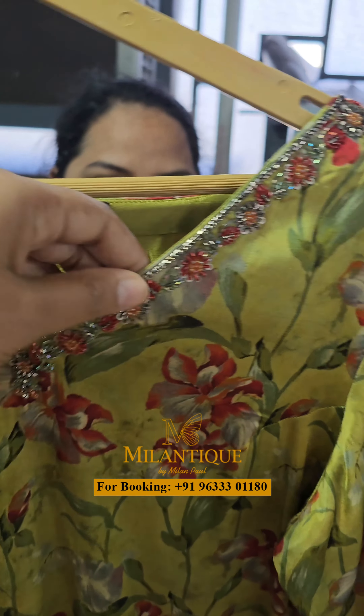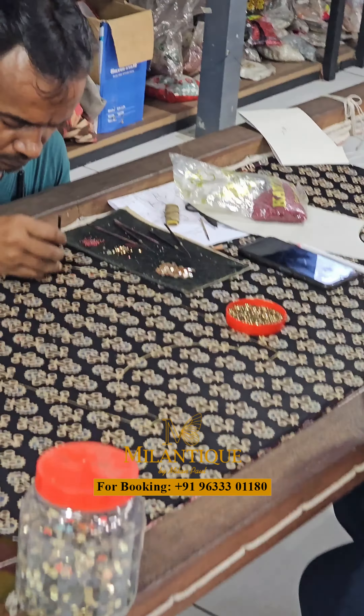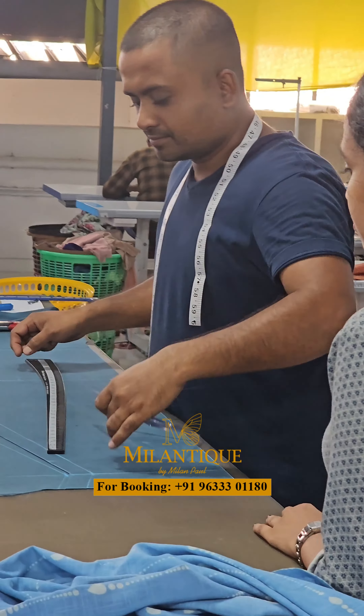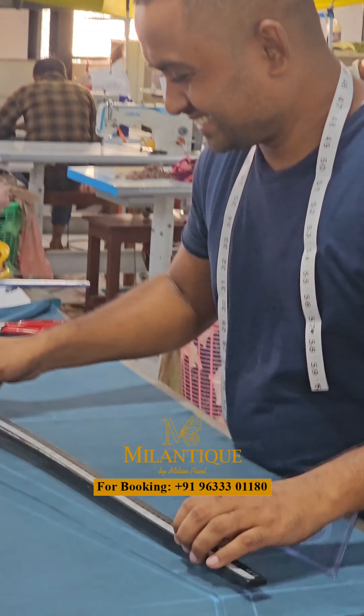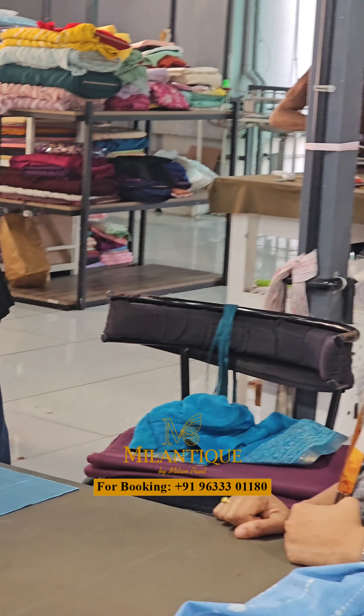It is a great green dress made of special material — it has a great fall and is a special item. It features handwork and an emboss in the design. It is a great design and a great collection. Many of our customers love all of our designs.